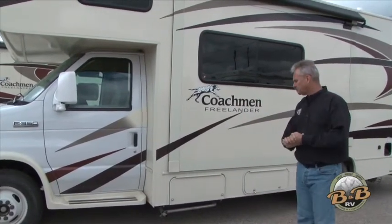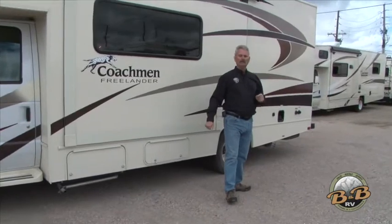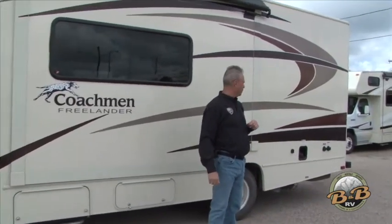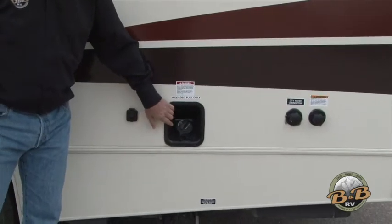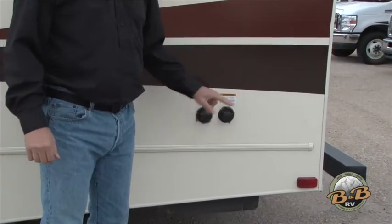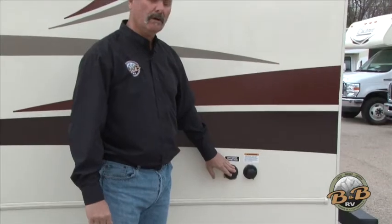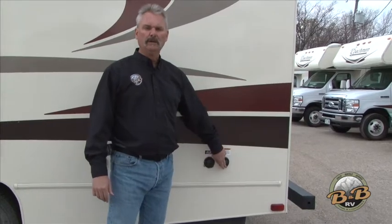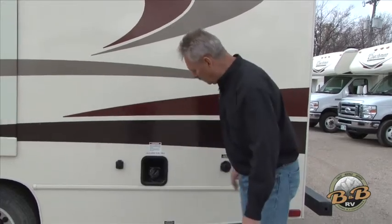This first compartment is just access to your generator, and then we've got a couple of storage doors — we'll show you the big storage on the other side. Over here we've got a cable outlet, so if you're going to plug in a cable at the campground, there's a regular fuel connection here and two places to hook up your water hose. If you hook it up to the first connection, you just have pressurized water to the RV. If you hook it up to the second, that's where you refill your onboard water. There is a gauge inside that will show you how full it is, and it has an overflow that will run out when the tank is full.